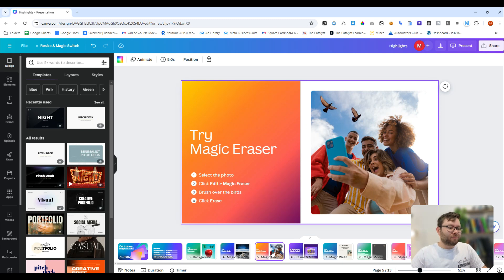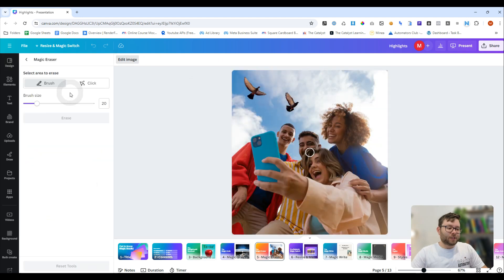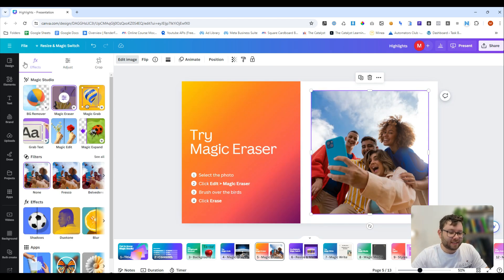Next is the magic eraser tool. If you've ever got an issue with a picture and want things out of it, the magic eraser tool is what you would use. In this image we want to remove the two birds. We'll click on the image, edit image, and then magic eraser. Now we have a choice — we can click or we can brush, because the click feature is the newest. Let's go ahead and click, then do erase. And just like that, it's gone from the image. That was really easy.